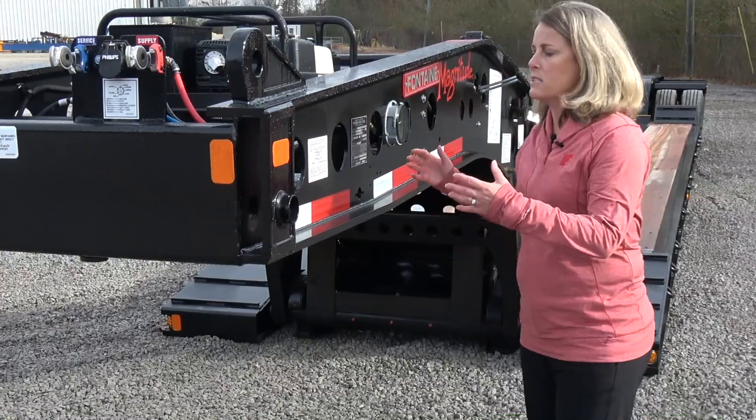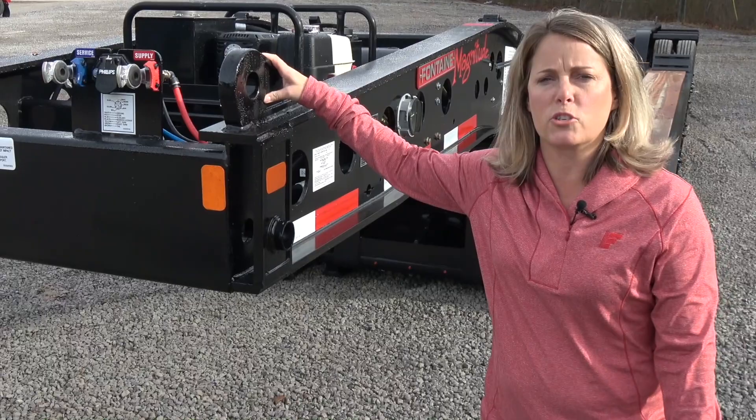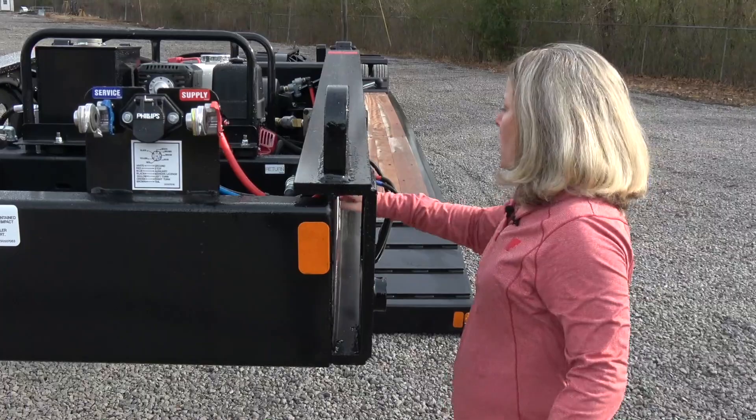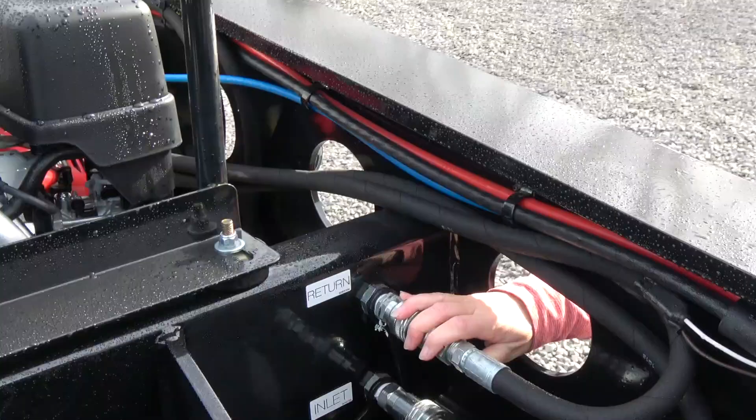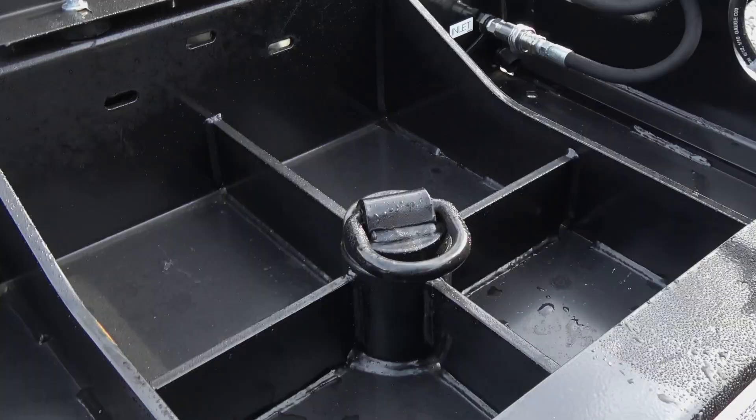Moving to the front of the gooseneck, this gooseneck is designed and set up with a 102-inch swing radius. The nice thing is you have these brackets on the front that are going to allow you to put a 23-inch optional flip box on there to achieve a 125-inch swing radius. Also, these glad hands are recessed here, as well as your hydraulic connections, which are recessed in this area to prevent damage when you're hooking up to your truck.